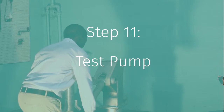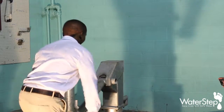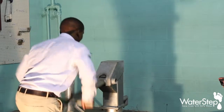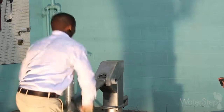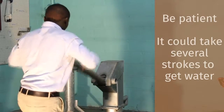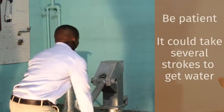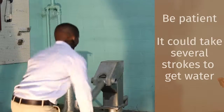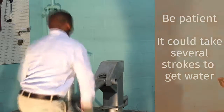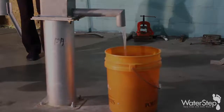Having completed our reassembly, we're ready to test the pump. Take the handle and begin to pump. Depending upon the depth of the well, it could take several strokes to get the water all the way back up to the surface. If your well is 25 feet deep it will take a little bit; if it's a couple of hundred feet, it will take longer. Don't give up — just keep pumping.